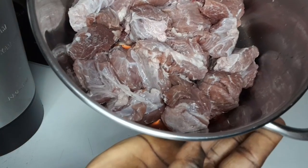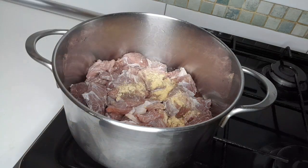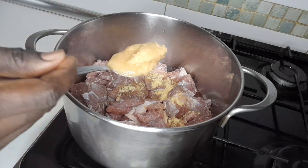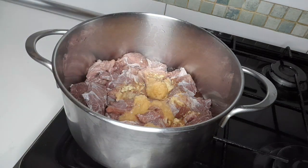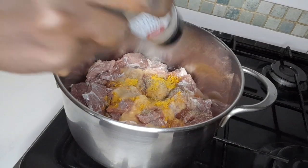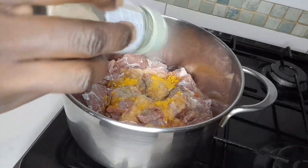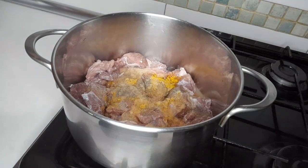Here is the beef I'm going to use. I'm going to start cooking the meat. For the meat I'm going to add seasoning — garlic, ginger, and habanero pepper paste, curry powder, black pepper, white pepper, nutmeg powder, and thyme.